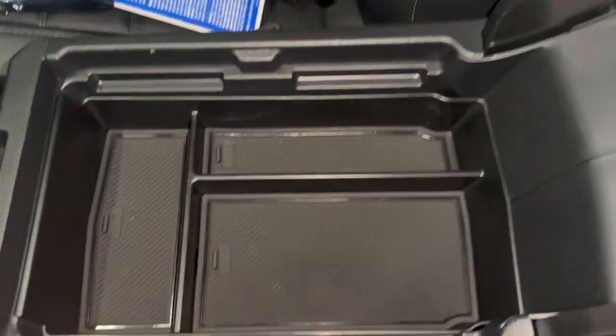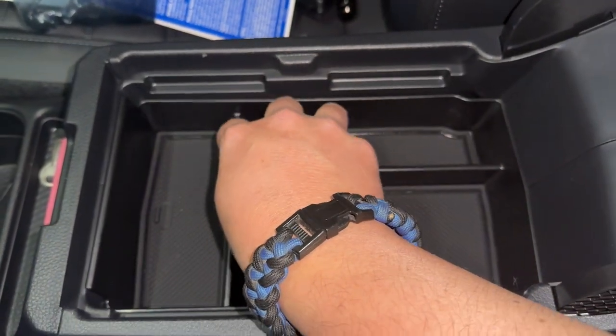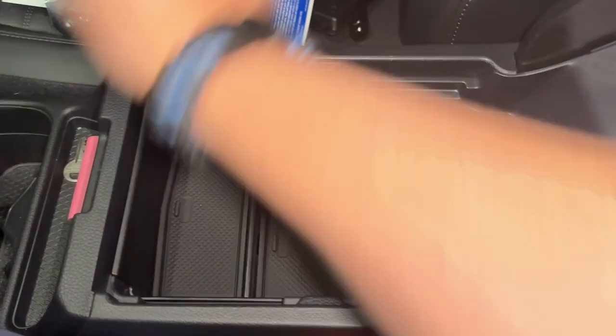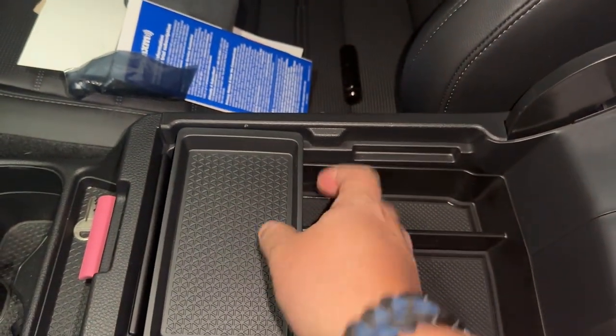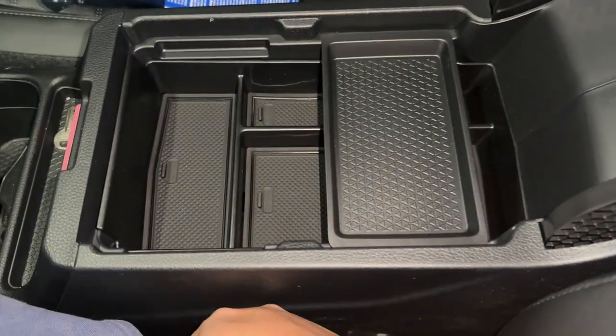Interesting — this doesn't go all the way down to the bottom. This actually leaves you a compartment underneath. I did not expect all of that.